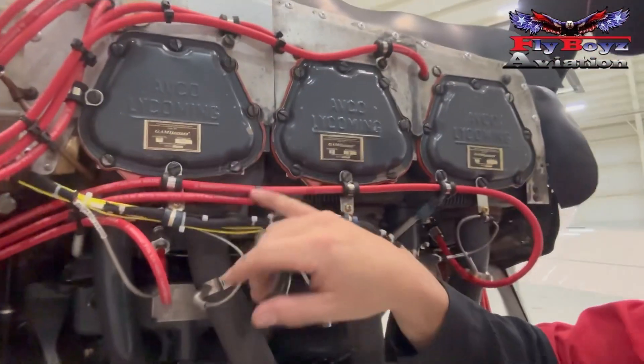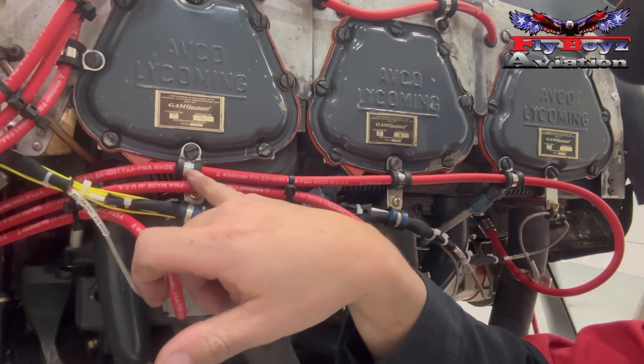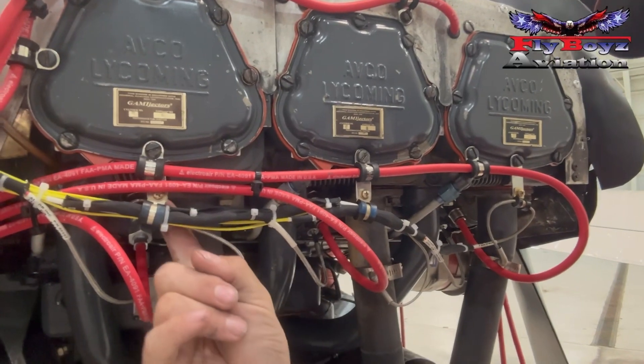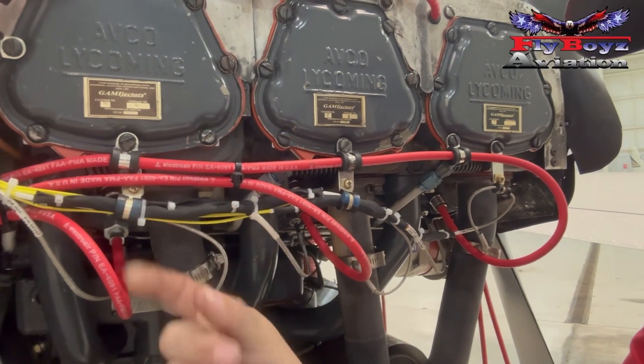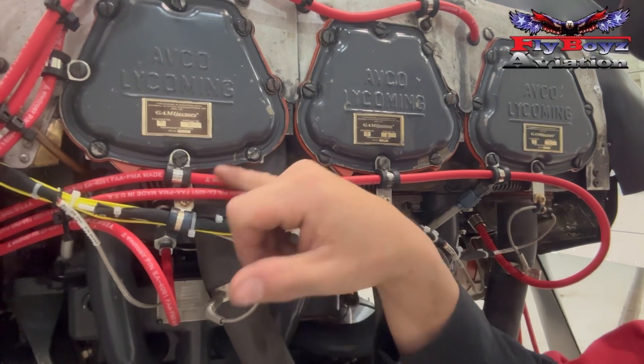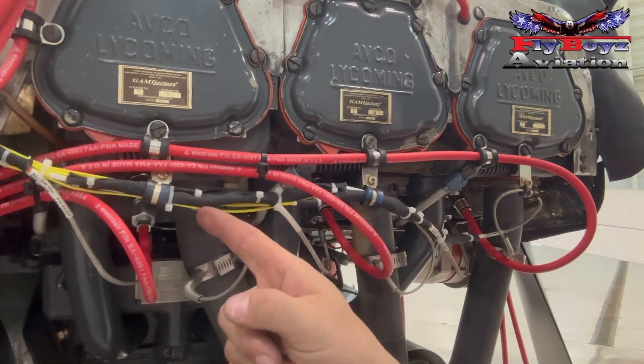Up here on the rocker covers, I add two washers and a 3/8 Adel clamp. For the sensor here, I just fabricate a little piece of 32,000ths or 43,000ths aluminum — whatever I have available while I'm on the road — and I make a drop-down with another clamp where I can catch all of these sensor wires.